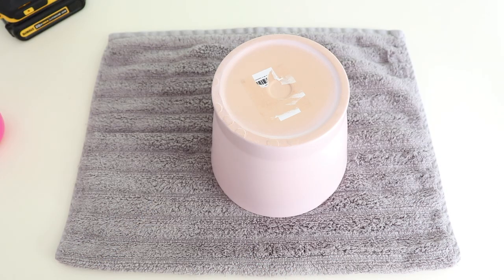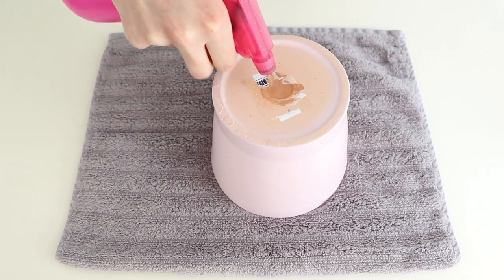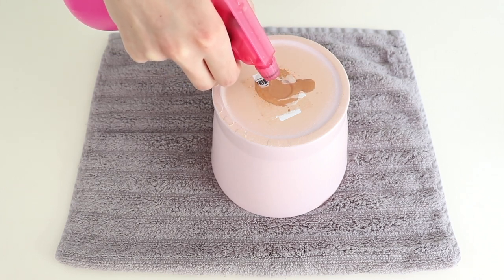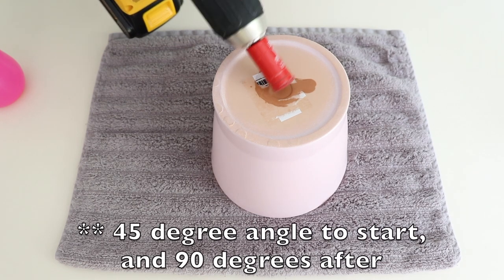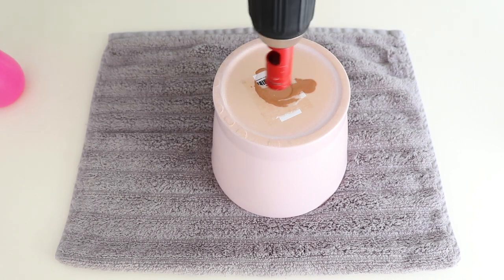Those are all the supplies you'll need. Let's get into it — I'm going to start off by spraying the area where I want to put the drainage hole. The Ikea pots I purchased have a little indent already, which helps find exactly where the center is. They do recommend first drilling on a 45-degree angle, but honestly I find that just drilling at 90 degrees works fine for me, so that's what I've been doing. You have your water there, and we can just begin drilling.